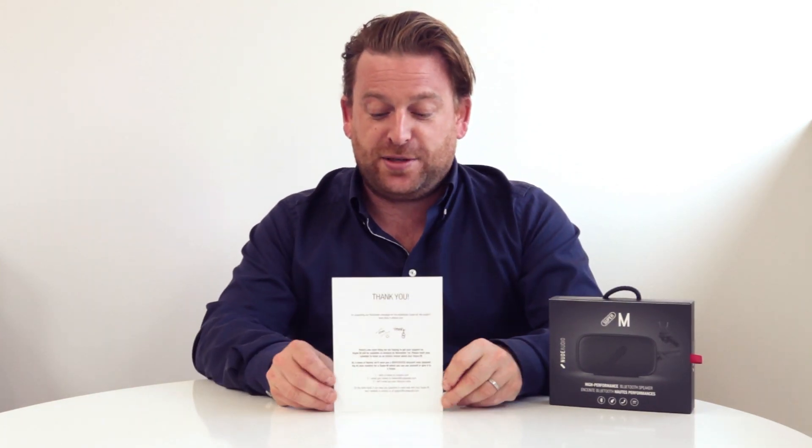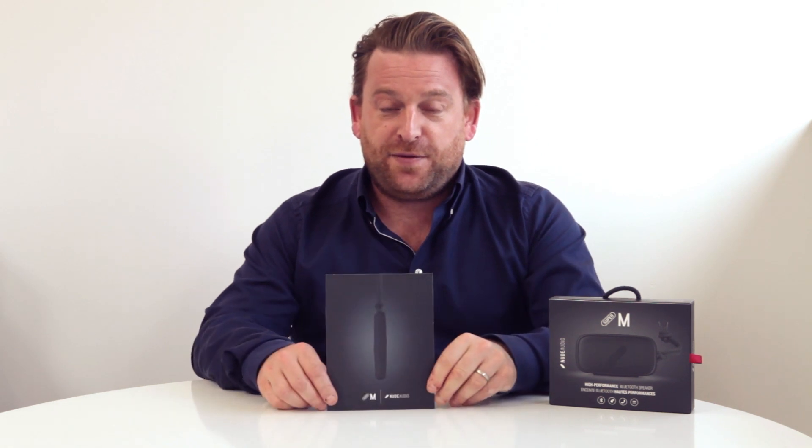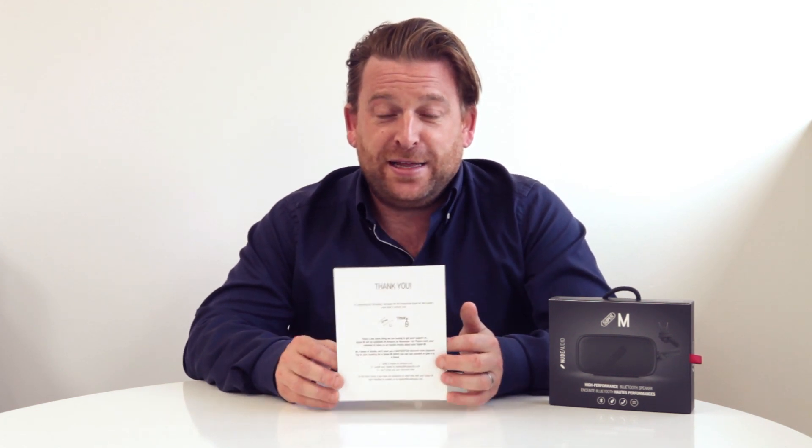This postcard is really important. On here we of course thank you for your support and give you a nice little memento to put on your mantelpiece, but we're also asking if you could be so kind as to put a little review on Amazon telling them how much you love our Super M. We feel really fortunate that we've got 8,000 of you guys really engaged with us, and we really hope you'll help us tell the world.